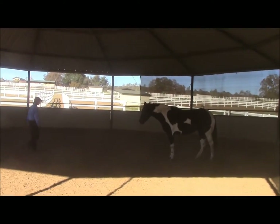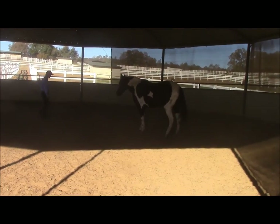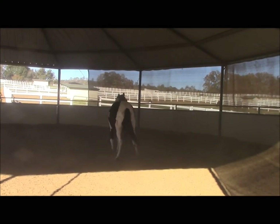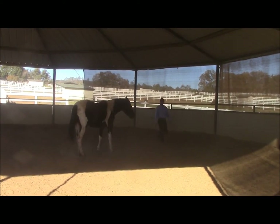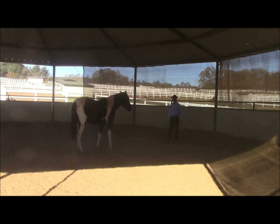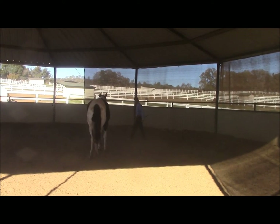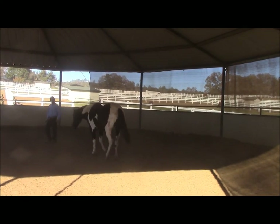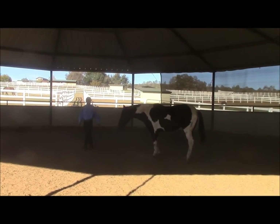Then I'm going to kiss to her a little bit, walk around, keeping her attention on me. If she takes her attention off me, I just kiss to her again and she'll keep her nose on me. If she was to leave, then I'd go back to doing inside turns. Wherever I go in the round pen, she is to face me. So now I've got my horse's attention by teaching her how to face me.